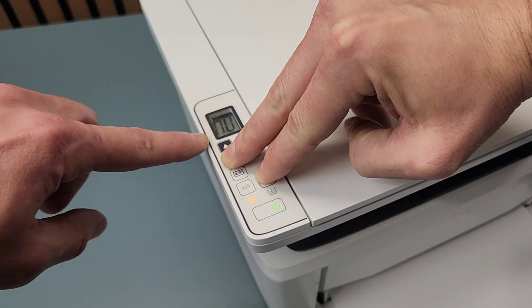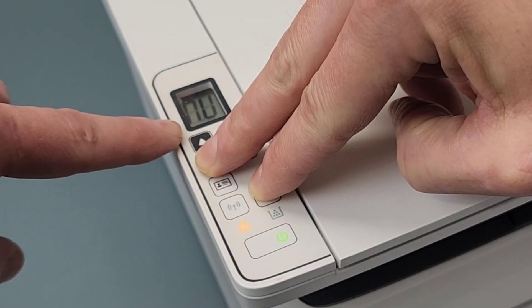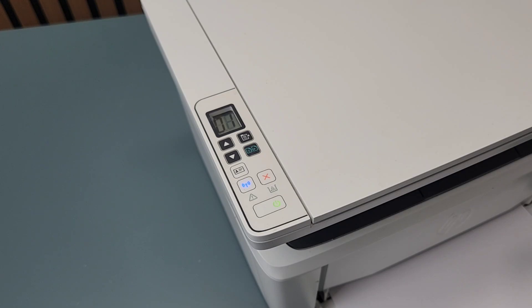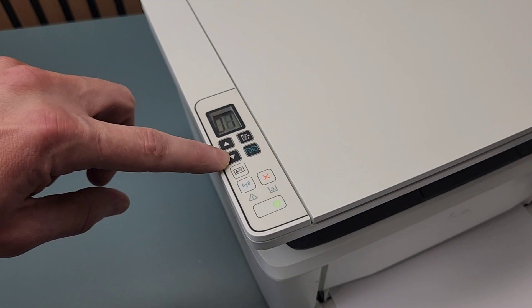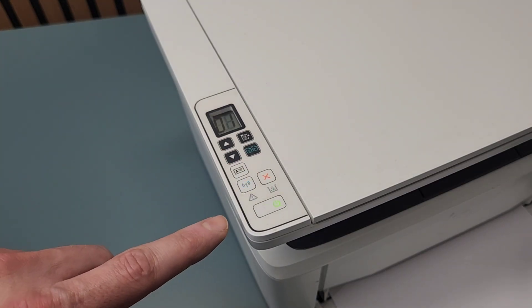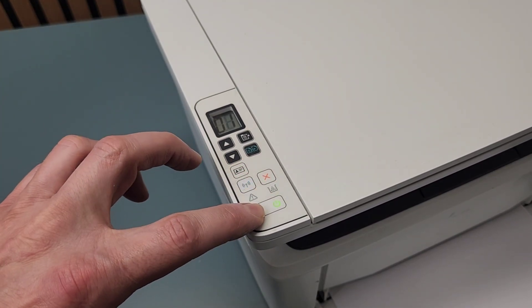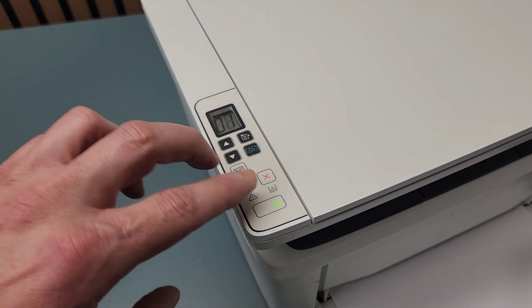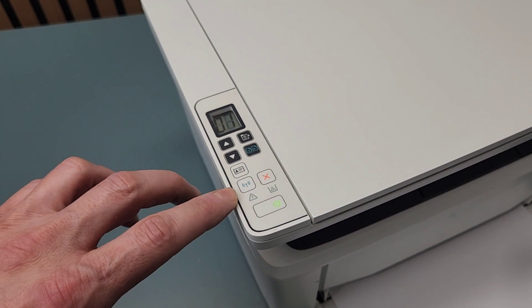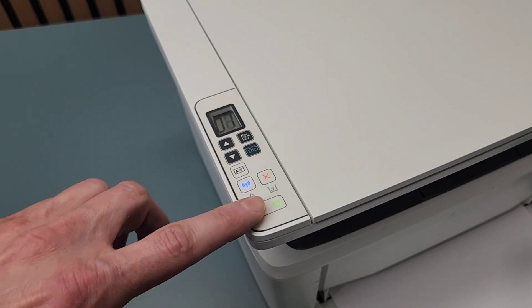You will see the letters 'NU' on the screen. When you see the NU, you can release the buttons and your printer is reset. Keep holding the down arrow and X while turning on the printer, and release when you see NU. It can sometimes take up to 20 seconds, so keep that in mind.